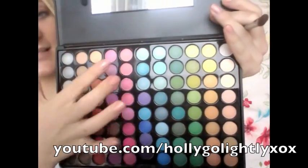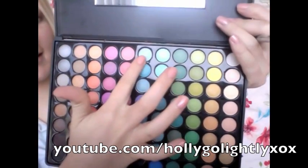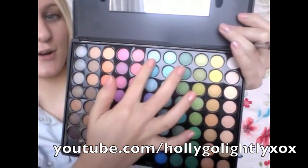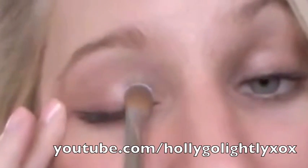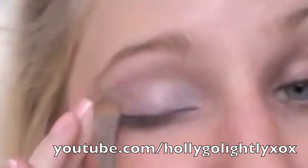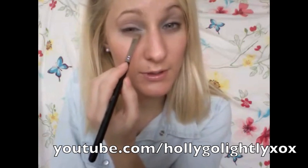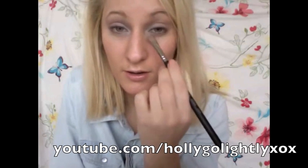First, using our Coastal Scents palette light blue colour — it's in the 2, 4, 6 column, first row from the top. I'm going to concentrate the colour in the water duct area and then just feather it out towards the ends. Then, holding the brush onto its angle onto the soft tip, I'm going to draw with the blue eyeshadow just underneath to about one third of the way.